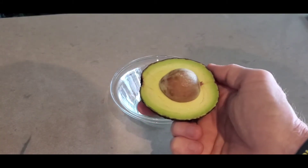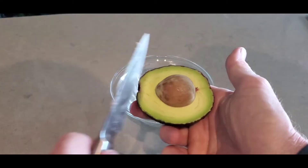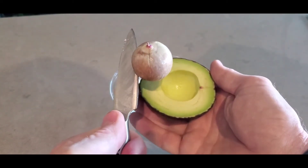Then what you do is — I would use a bigger knife than this — but basically you just want to stab it, give it a twist, and as you can see, it comes right out.